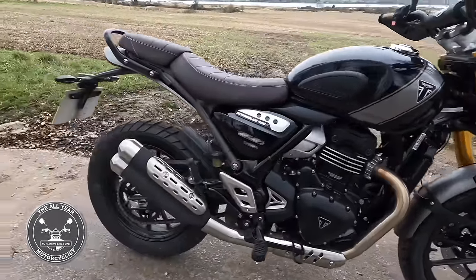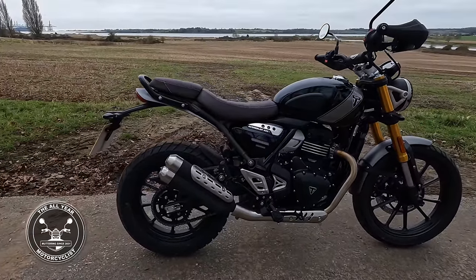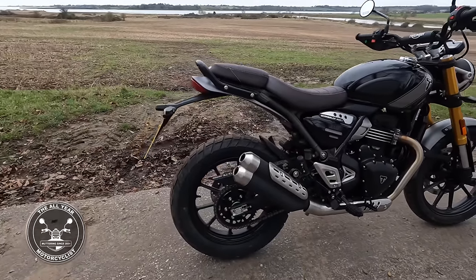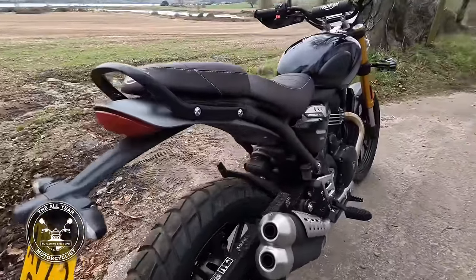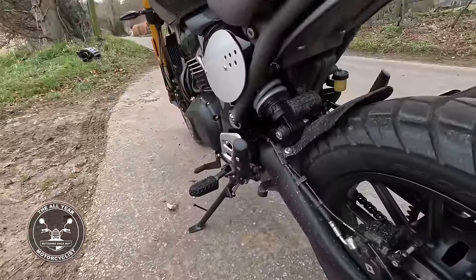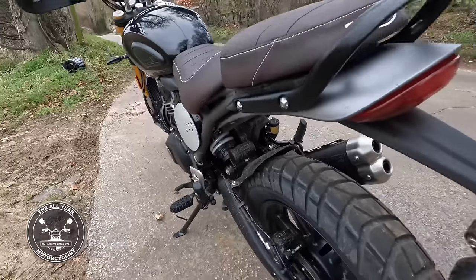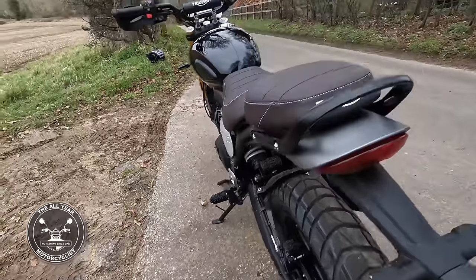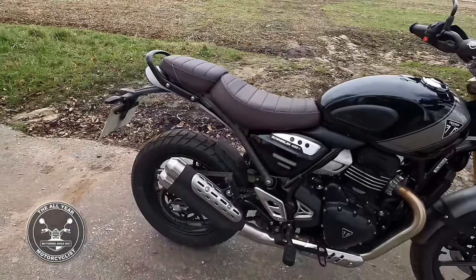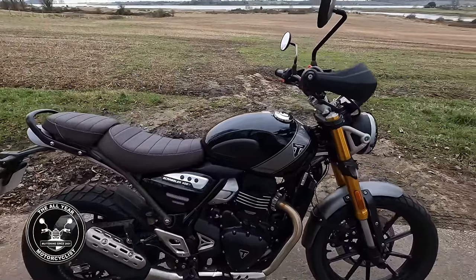The exhaust - wow, it is an exhaust! It doesn't sound meaty but it sounds nice. It's only a 400, liquid cooled engine. Back wheel 17-inch, mono shock adjusted underneath there - it's on its softest at the moment, so I reckon that'll soften up a bit more over time.